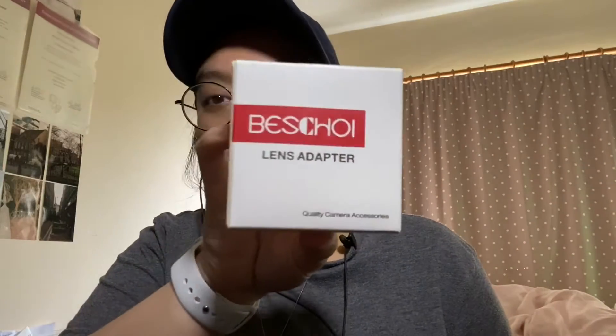The adapter we're going to talk about today is this one — the Bestchoy lens adapter. This is the box; we're gonna open it. Inside the box is the adapter. It's an X mount adapter, so I can put it on my Fujifilm camera to adapt my vintage lens from the film camera.